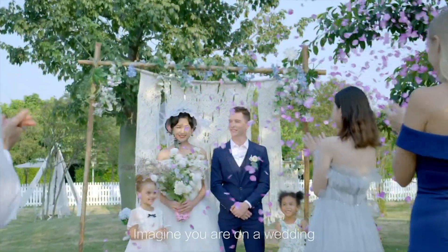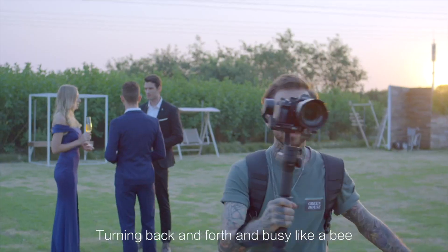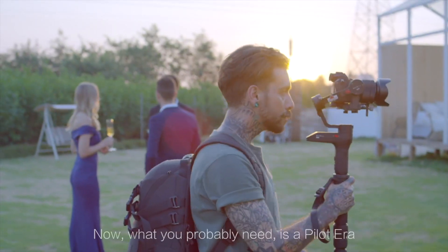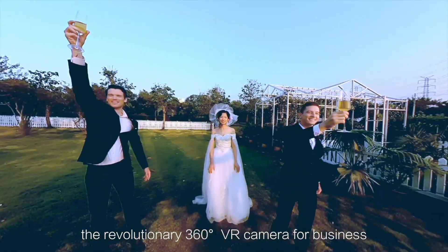Imagine you are at a wedding as a photographer, turning back and forth and busy like a bee. Now what you probably need is the Pilot Era, the revolutionary 360 VR camera for business.